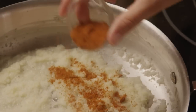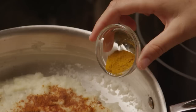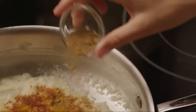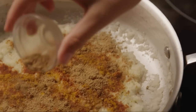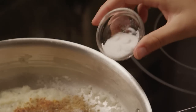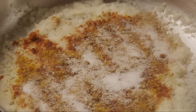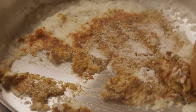Then add two teaspoons of cayenne pepper, or to taste. Add half a teaspoon of ground turmeric, one teaspoon of ground cumin, one teaspoon of ground coriander, a teaspoon of salt, and a teaspoon of sugar. Cook and stir these spices for an additional five minutes.